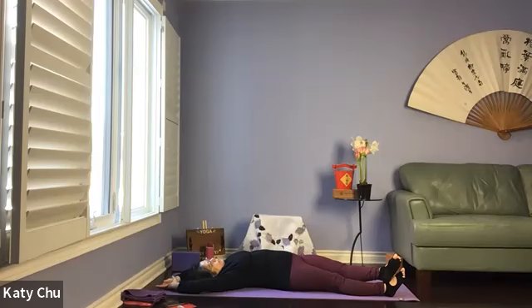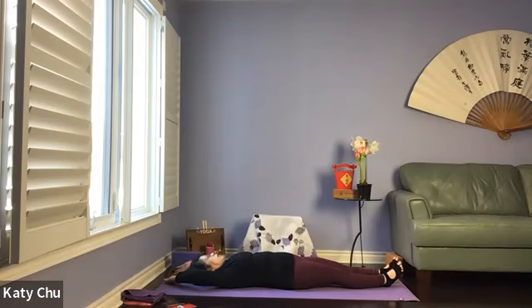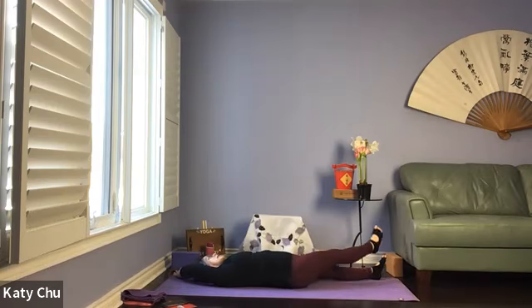One more breath here, and we will slowly walk the hands and feet over to the other side, as far as you can go, forming a banana shape. Outside hand grabs hold of inside wrist, inside foot on outside ankle. Make sure you have not rolled over — you're still on your mat.